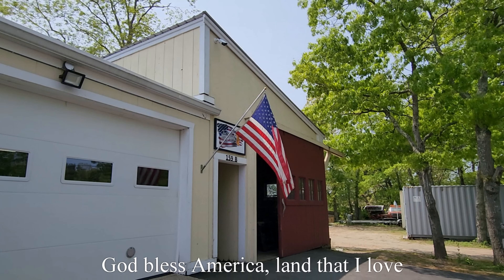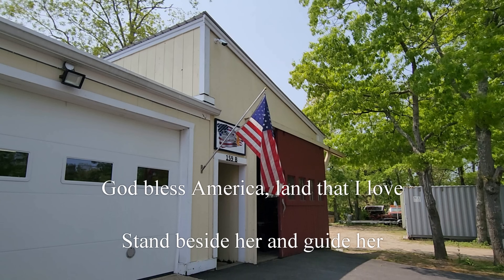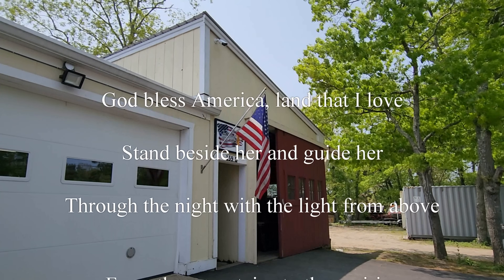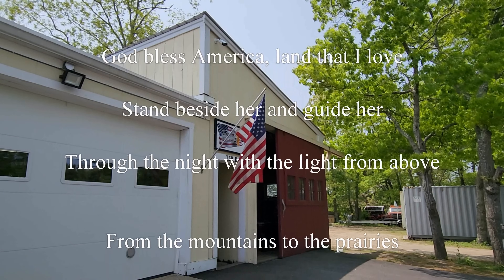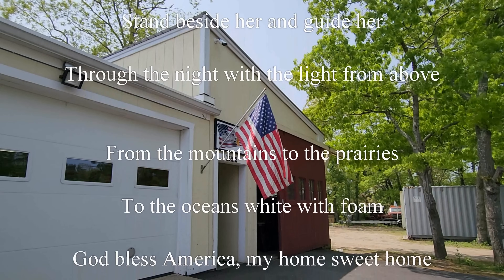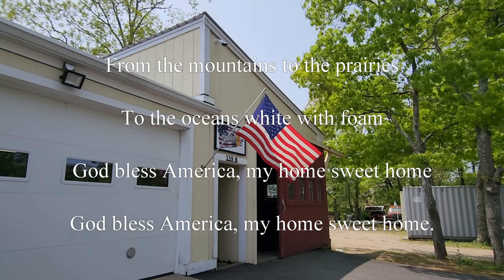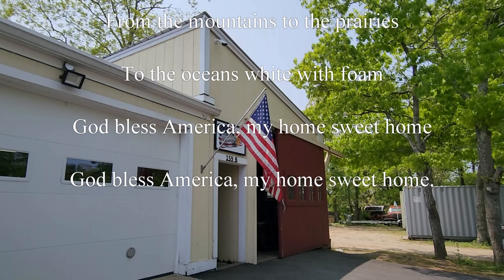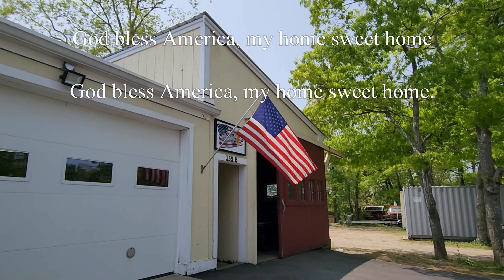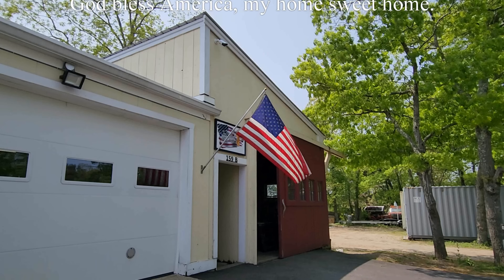God bless America, land that I love. Stand beside her and guide her through the night with the light from above. From the mountains, to the prairies, to the ocean white with foam. God bless America, my home sweet home. God bless America, my home sweet home.